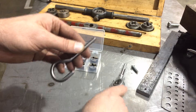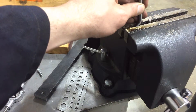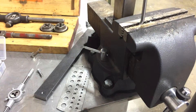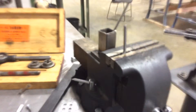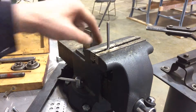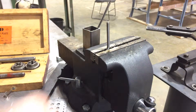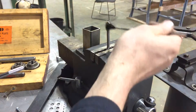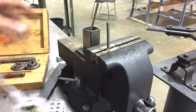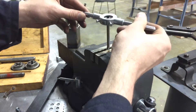I want to start on the partially threaded side and feed that on. Let's put the part in a vise so it doesn't spin around on us. This hook makes it a little easier since the slight bend keeps it from turning in the vise. Now I'm also going to apply a little bit of oil on the part, and then find that same tapered side of the die to start with.